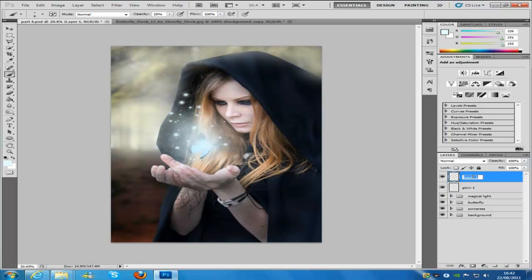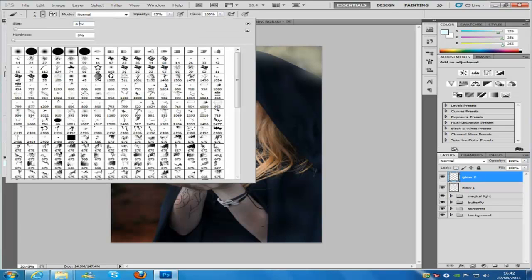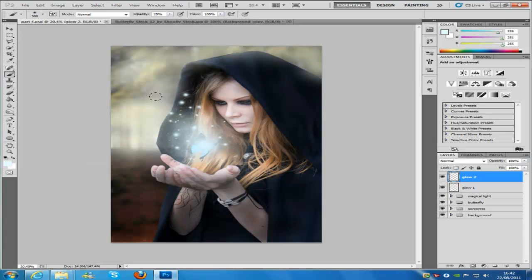Now we're going to create a new blank layer and call this glow2. We're going to keep the brush size at 500, the opacity at 25, and the flow at 100 — bring that back up to 500 since we edited it. Now what we need to do is paint her face, just over her face and her hair and just her hand.